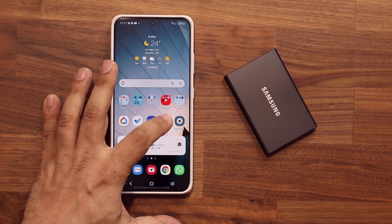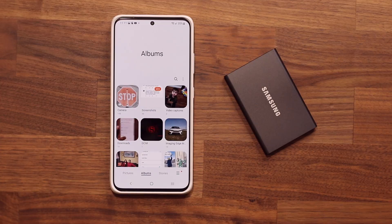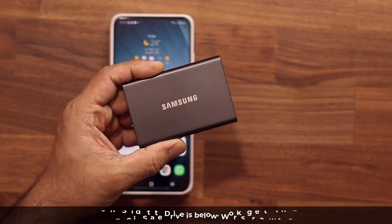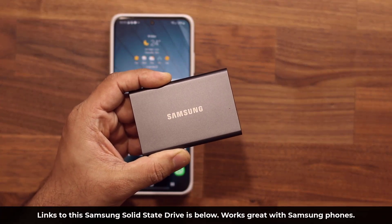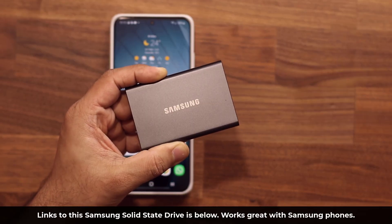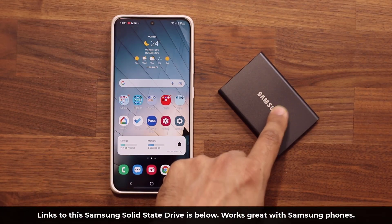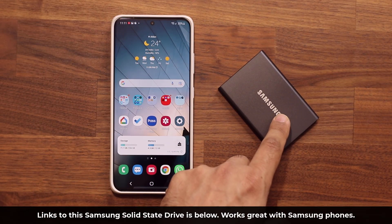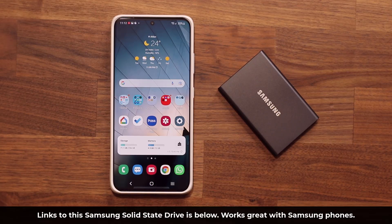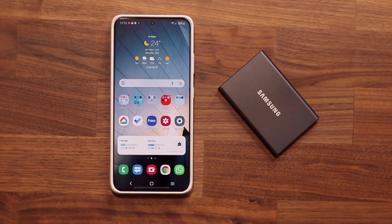I do have a whole bunch of photos and videos in my gallery folder, and naturally I want to back it all up. I'm going to be using this hard drive right here, which is one of the best hard drives to get this done. First and foremost, it is from Samsung, so it's going to work perfectly with a Samsung Galaxy smartphone. The links to this are going to be down below. This one happens to be one terabyte, it's around $100. It's going to be a long-term investment.